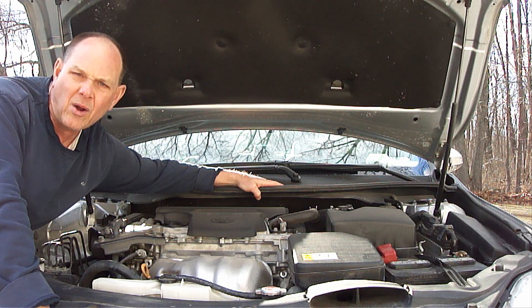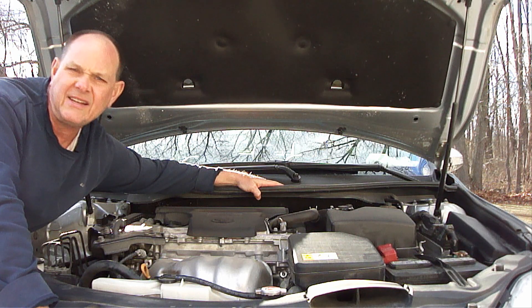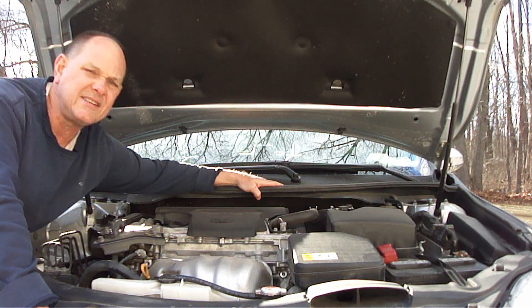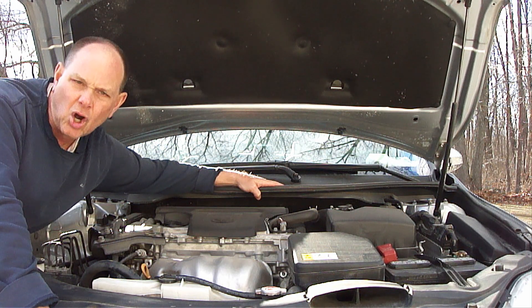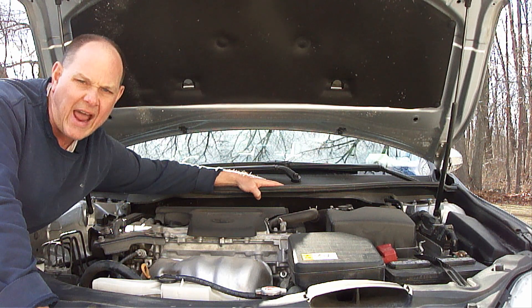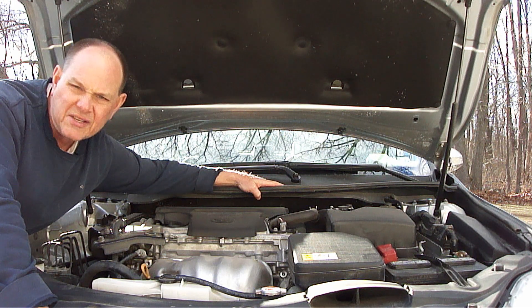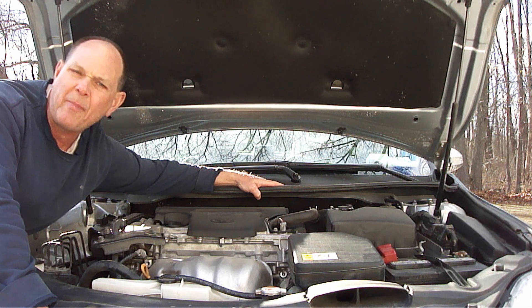Something you need to be aware of about the alternator on a vehicle is that alternators contain diodes. Most automotive alternators will contain six diodes. These diodes convert AC current into DC current, which is what the electrical system uses. These diodes act as a one-way door which only allows electricity to flow in one direction, which is from the alternator to the battery.